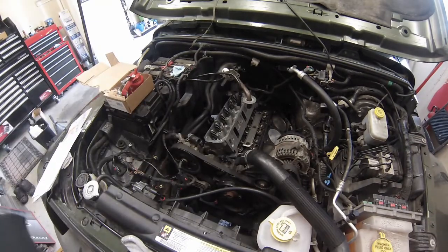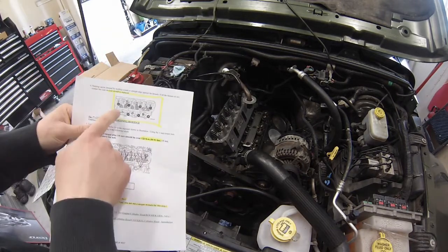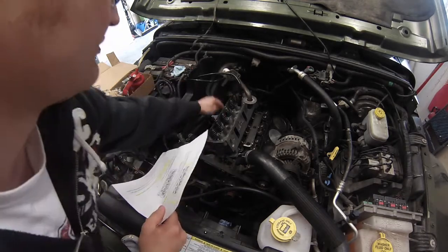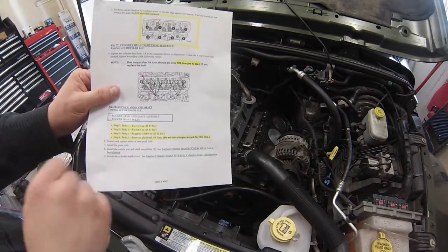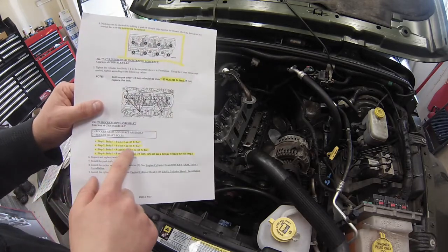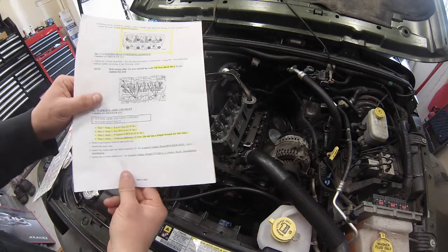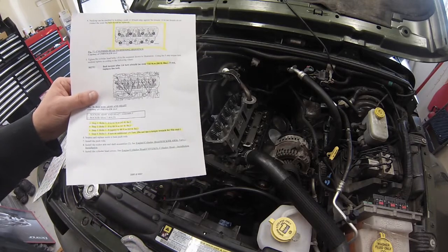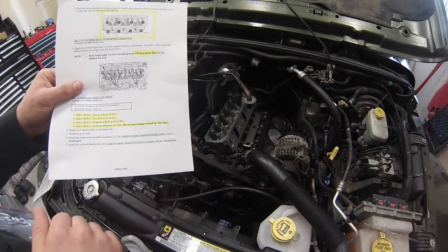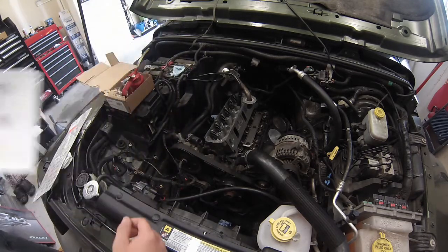Next up we have the torque sequence, and it's a four-step process. Up here you have the order you're supposed to torque them, so on this one it's 1, 2, 3, 4, 5, 6, 7, 8. Here are the four steps: Step 1, torque to 45 foot-pounds in that order. Step 2, torque to 65 in that order. Step 3, go over and do 65 foot-pounds again in that same sequence. Then the torque-plus-angle method, or torque-turn method, comes in — once you get them to 65 foot-pounds, you turn an additional quarter turn. The manual says do not use a torque wrench for this; you can use a breaker bar or something like that. And that's all it is to it.